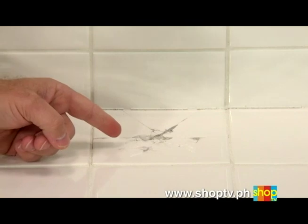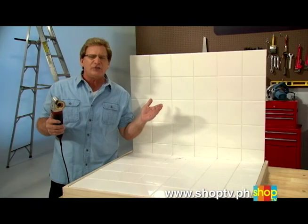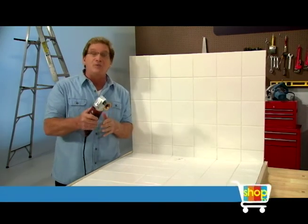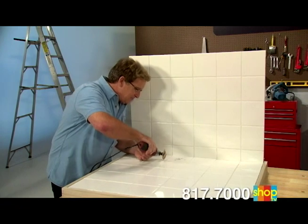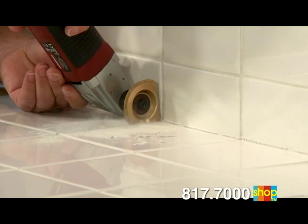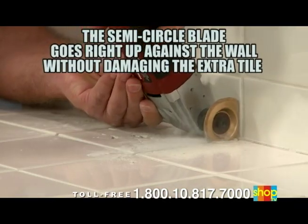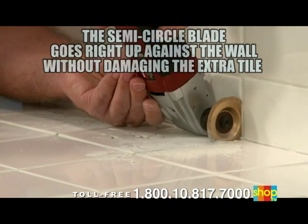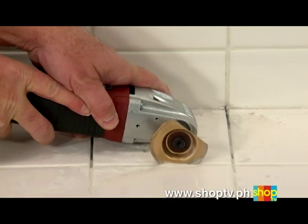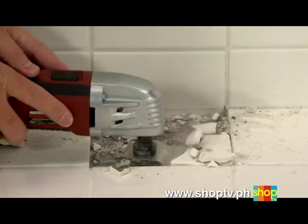Here's a real problem: damaged tile in the worst possible spot, right up against the wall. A contractor's going to charge you a fortune to replace that tile. Save time and money — do it yourself with VibraRazor. Watch me cut right through the grout fast and easy. The semicircle blade goes right up against the wall without overcutting or damaging the adjacent tile. There is no other spinning or reciprocating blade that can do what you're seeing here with the same precision and oscillating action of the VibraRazor.